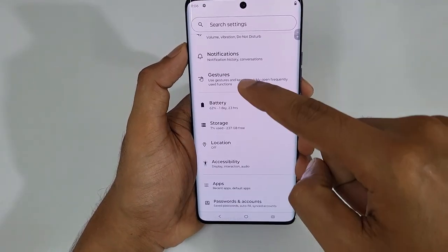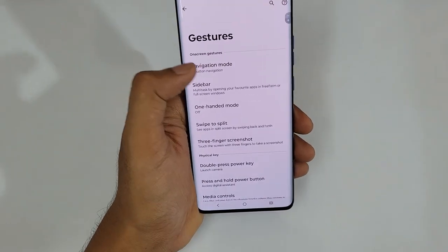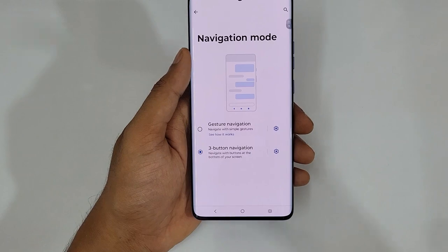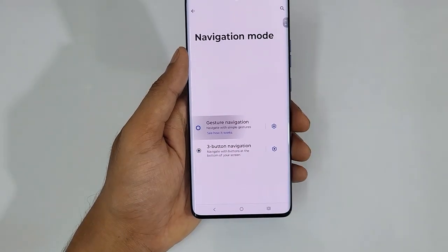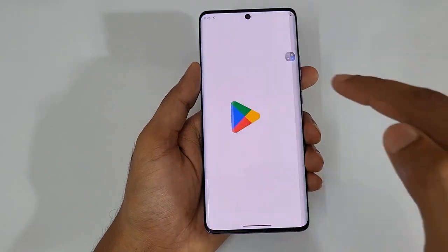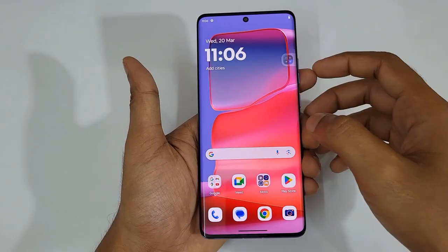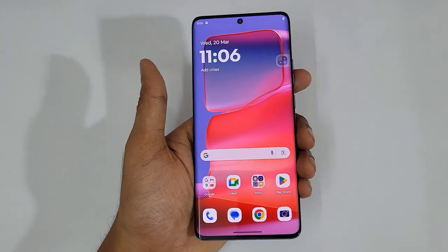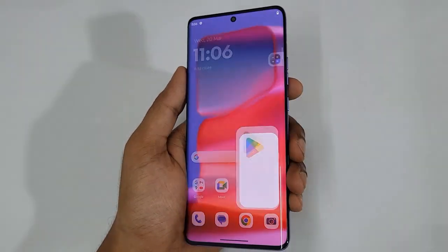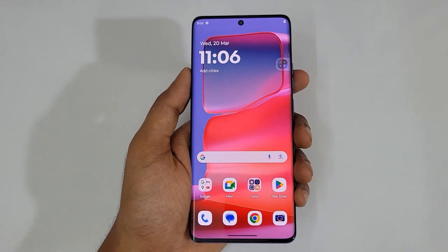Go to Settings, then Gestures, and you can see the Navigation Mode option. Currently using button navigation, but if you need gesture navigation just tap Navigation Mode — or vice versa, switch back to button navigation. Tap Gesture Navigation and it's really simple: swipe up for Home, swipe up and hold for Recents, and swipe from the left or right edge to go back. The back swipe feels really good because of the edge on the side — it has great haptic feedback.